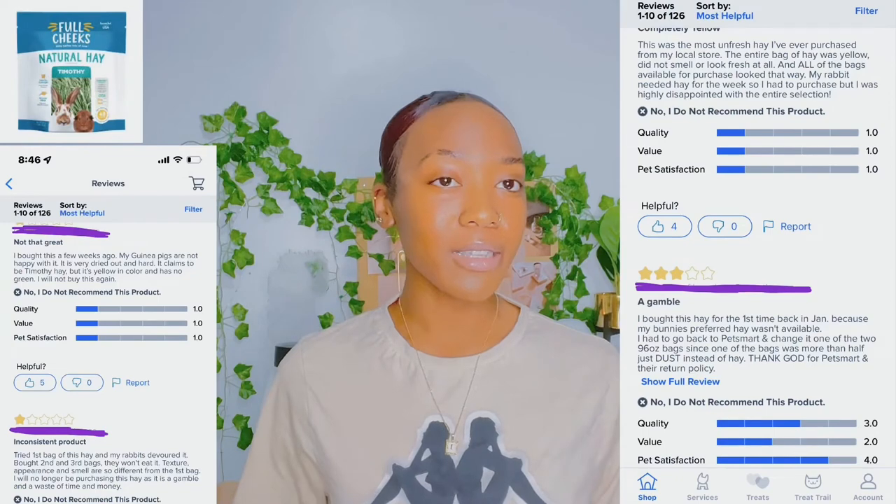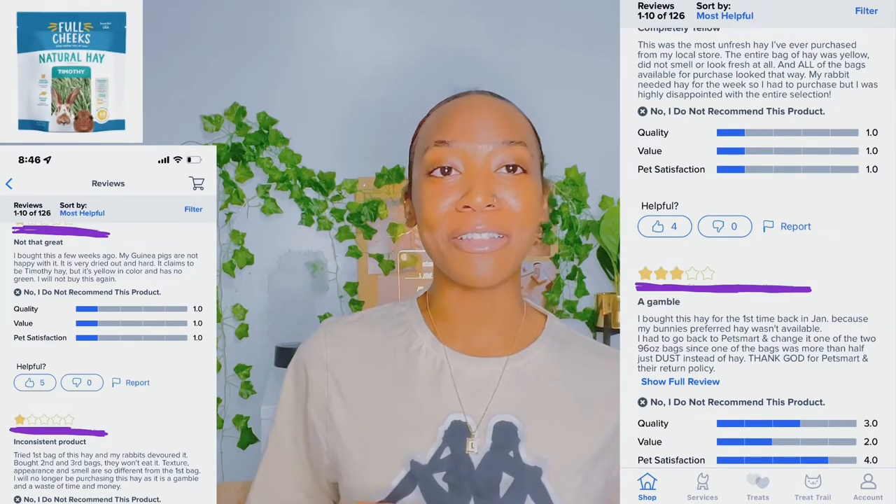I'm going to say pass on this. Reading the reviews, a lot of people were saying it had a lot of small pieces and that it was dusty — and it wasn't just one person saying this, it was actually a lot of reviews claiming this. It is on the cheaper side, ranging from $5.99 to $19.99, but do keep the dustiness in mind. Even with rabbits and guinea pigs, they can be pretty picky, so I will probably stay away from this one as well — pass.